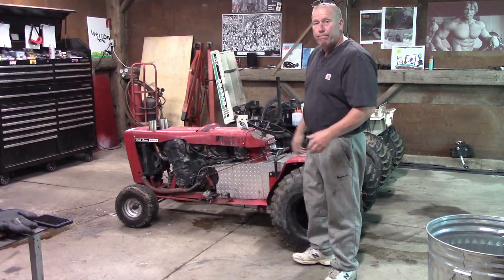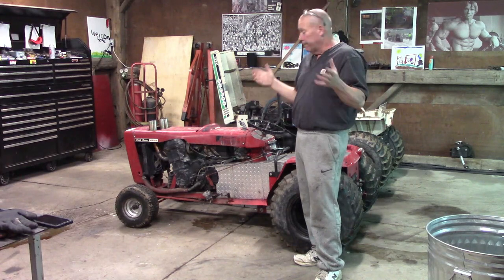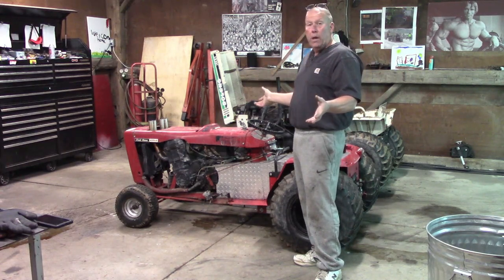Hey guys, what's up? So, the season's over now. Now the work begins.